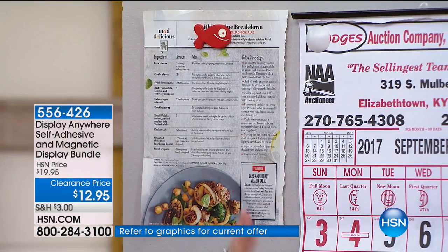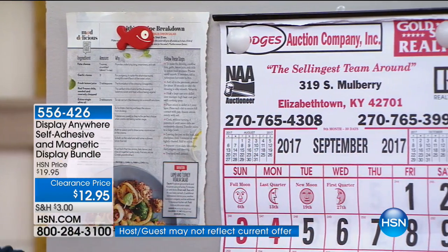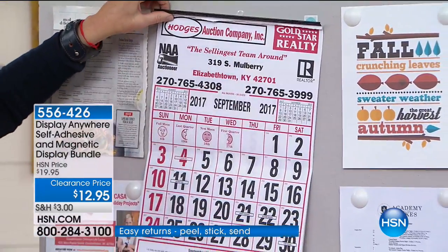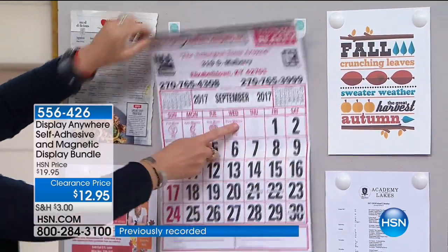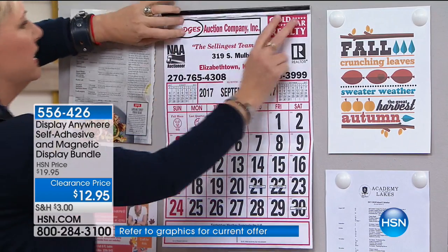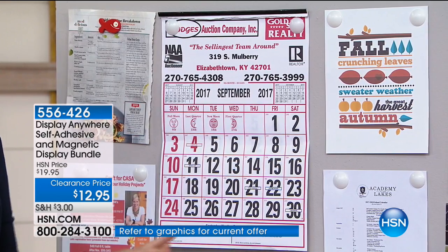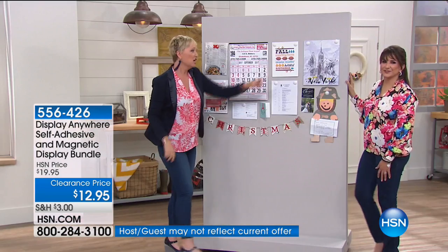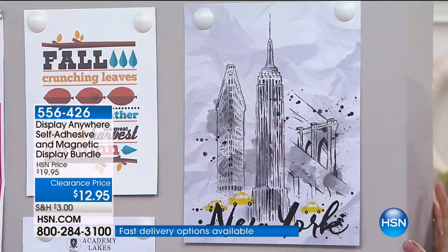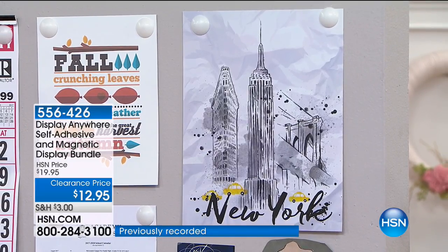My husband and I are lucky enough to live in a small town that still has these great almanac calendars. This is a multi-page calendar, and we wanted it in our laundry room but didn't want to put a nail in the wall, so we put two display anywhere stickers on. It will hold things that are weighted. If you've got a teenager who changes their room every five minutes, you can put seasonal posters — like this great New York poster — all without putting a hole in the wall, without a nail and hammer.